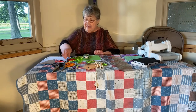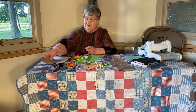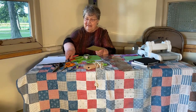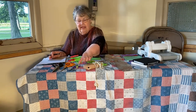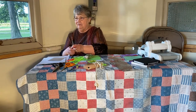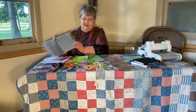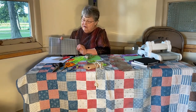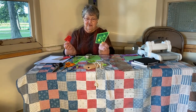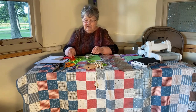Back in the day, when quilting was young, they would use cardboard or paper or whatever they had to make a template — which would be like a square for your quilt — and they would have to cut each one of them out. Nowadays, we have templates with grids on them that we can use, and also individual ones to make different patterns with. They come in all sizes and shapes.